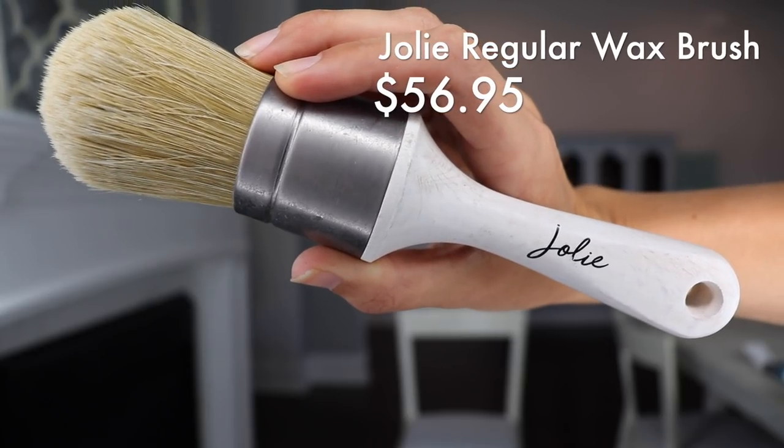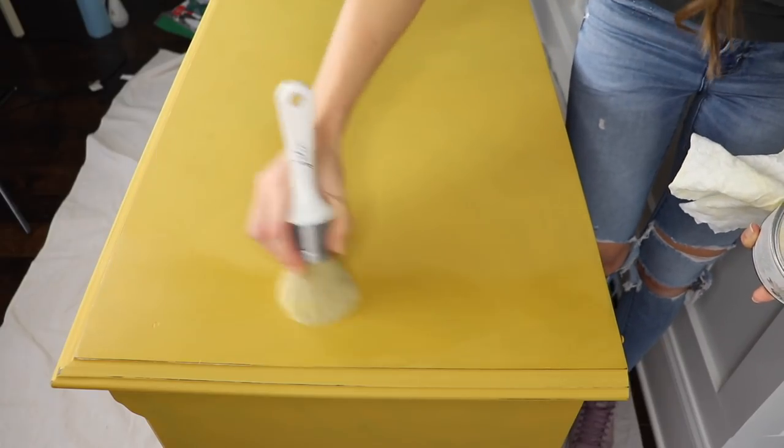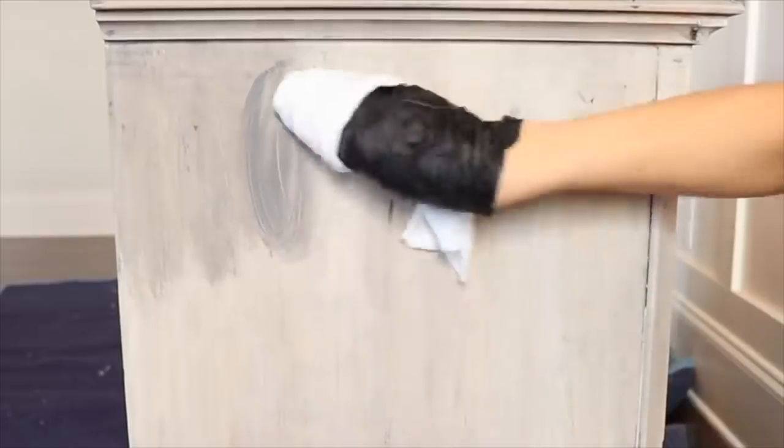Moving on to wax brushes — my favorite wax brush right now is the Jolie large wax brush. I like how large it is; it makes it really super easy to do a tabletop or something big like a headboard. It just helps you get a really large flat surface done easily. I also like their pointed one because you can get into detailed work. But if I could only afford to buy one, I think I would buy this one just because it's going to help you get jobs done faster. You can apply wax with a cloth to start out with — you don't have to buy a brush right away — but I always use brushes because it's my preferred method. It's definitely worth the investment; it's holding up and cleaning up really well.